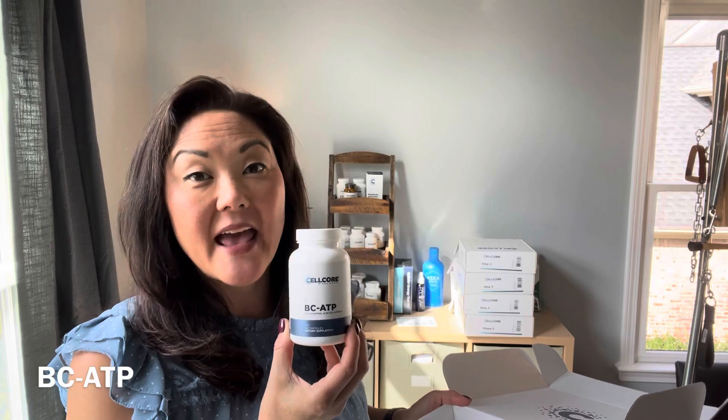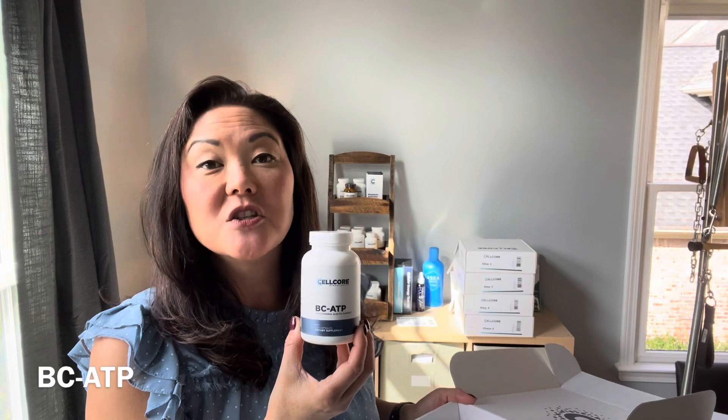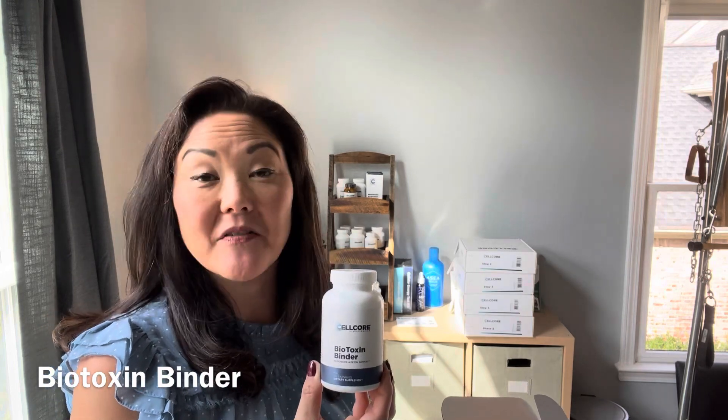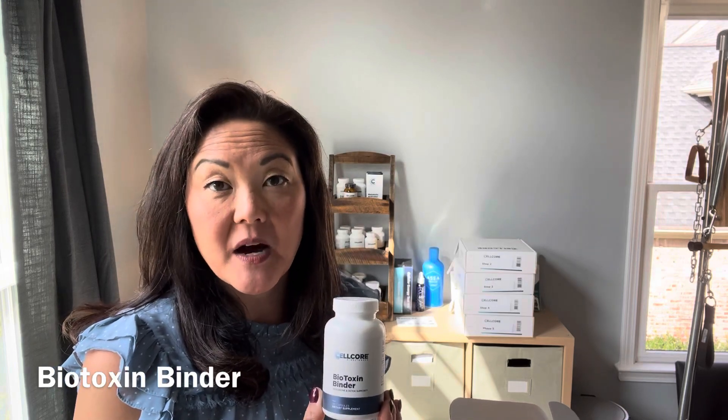KL support stands for kidney and liver support. This is to ensure proper drainage so that your body can get rid of these toxins properly. BC ATP is all about energy, making sure that your cells are producing enough ATP so that you have the energy to go through this detox. Biotoxin binder — whenever you do a detox, you have to make sure that you have a binder. All of these products are made with carbon, so when you've got this binder with a strong covalent bond, it will latch onto the toxins in your body and pull them out through the drainage.